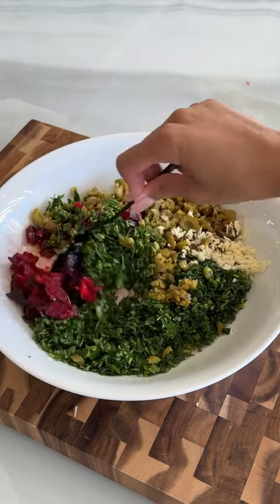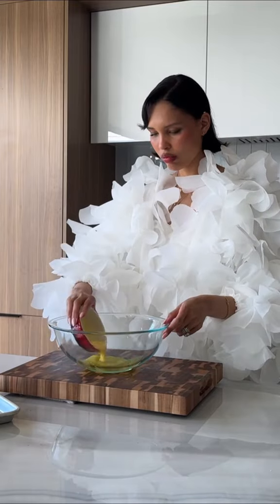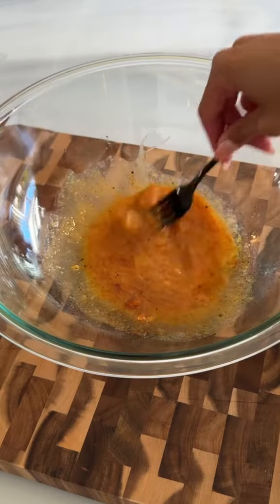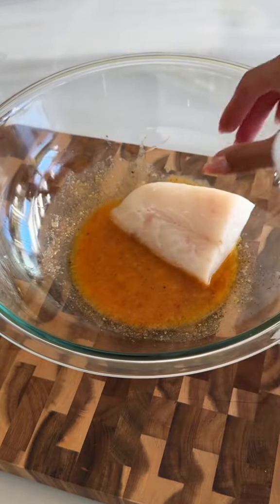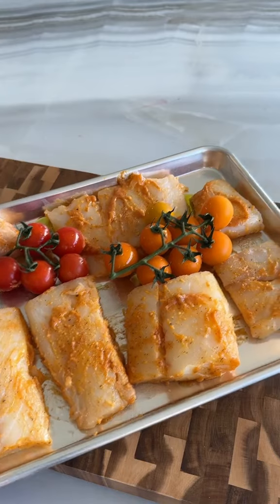By this point my fish was ready to go in the oven, so I got started on the marinade, which was just some melted butter, some lemon juice, and a handful of other spices to go with the fish. I coated my fish in the marinade before putting it on a baking sheet and adding some tomatoes to roast as well.